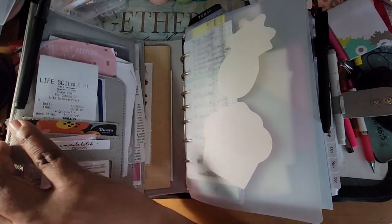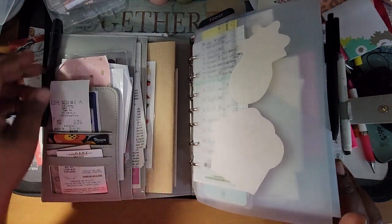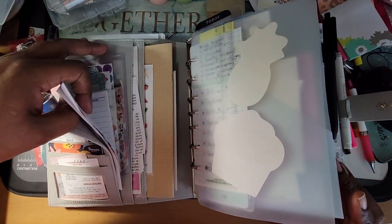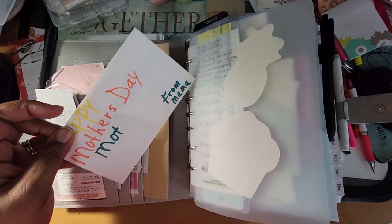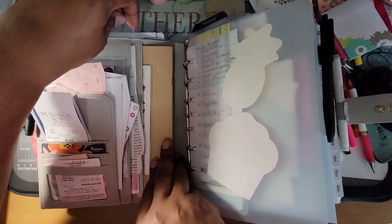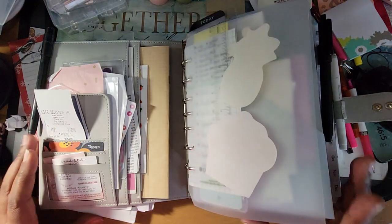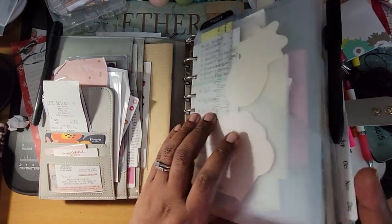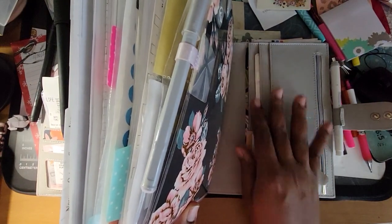Let me put these bills and notices, tax information and all that kind of stuff up under here. I'm trying to find a place to put it where I won't forget it and can put it back until I'm through. I'm going to go through and clean out all of my pockets, make sure there's nothing in there that I don't need.